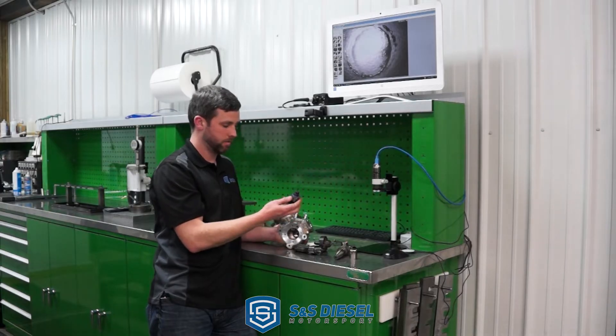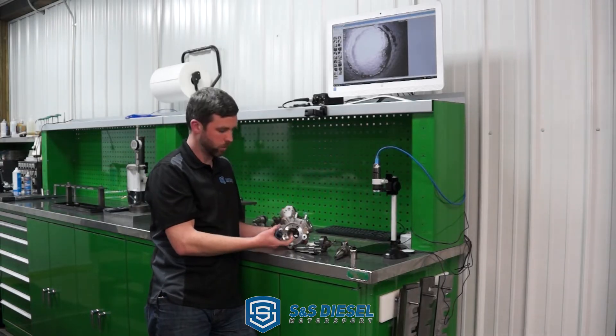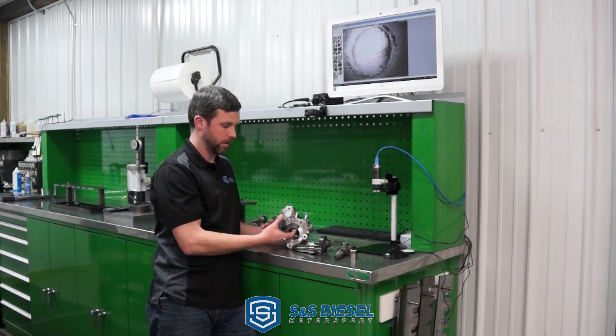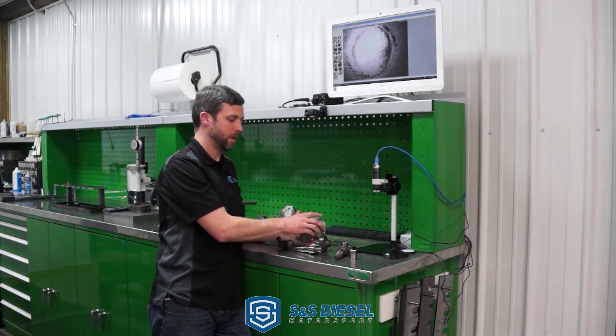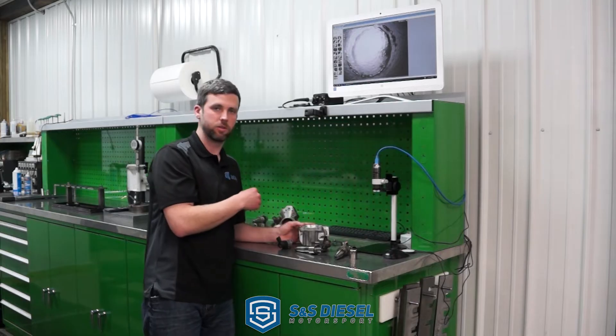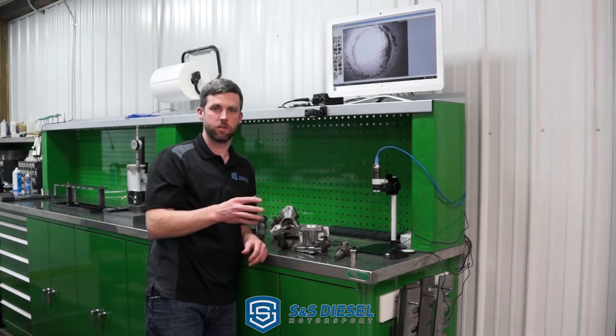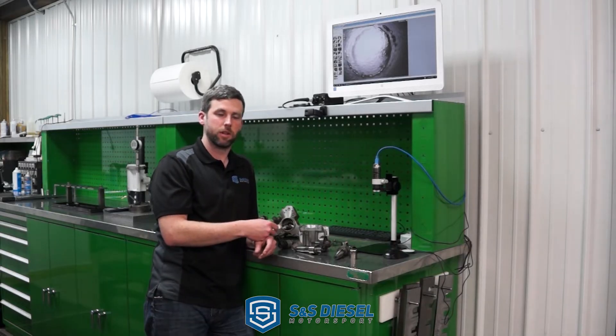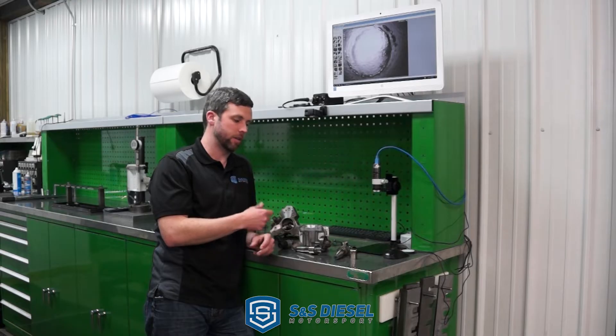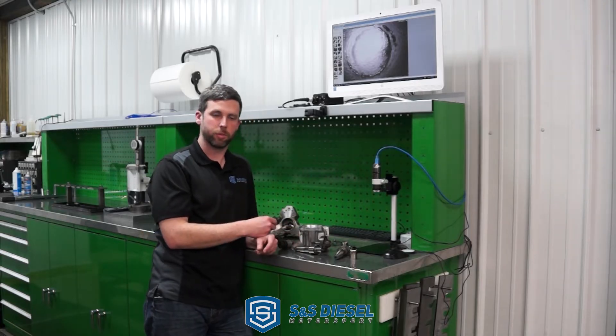When guys check that screen, it confirms the failure was a bottom end failure that then feeds into the rest of everything. Unfortunately that metal debris gets into the rails, your high-pressure lines, your injectors, even the return lines on the HEUI injectors. There's a pressure regulator in the back of that, and it basically contaminates the whole system — you have to replace everything.